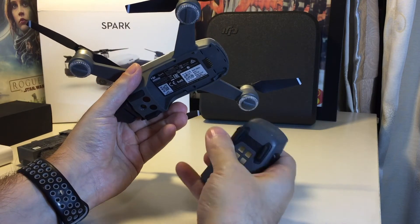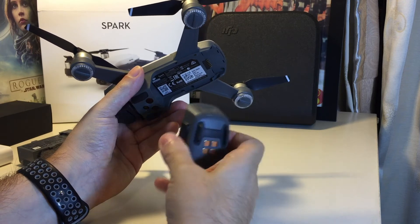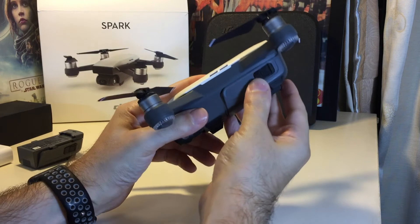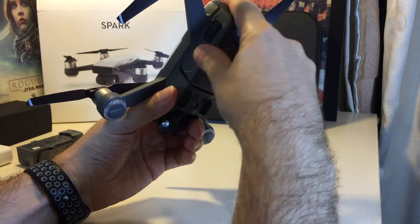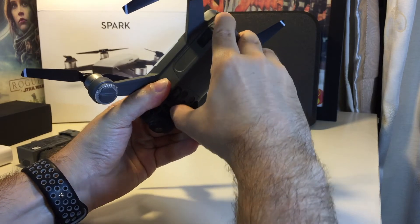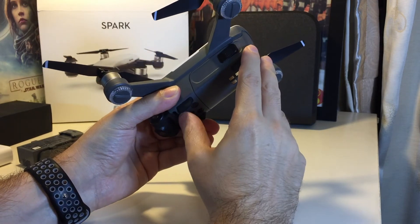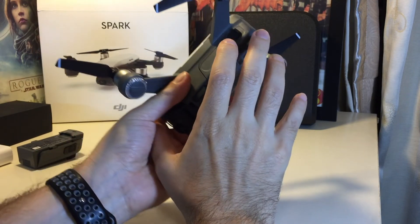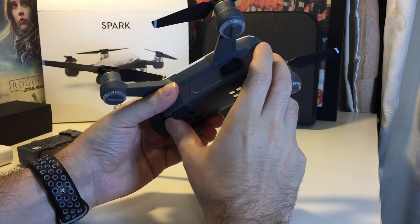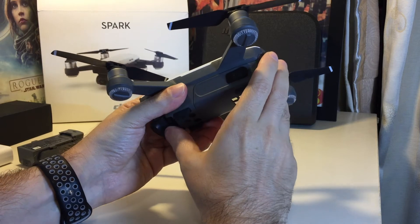When you want to swap in a new battery, place it back, get it in the slots at the top, and then just push it forward until it clicks. This is a little bit difficult because you don't want to put your thumb against the camera. You can put it against this rubber stopper and just squeeze it until it clicks in.